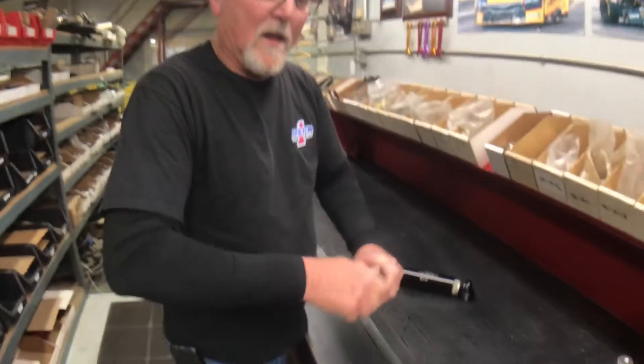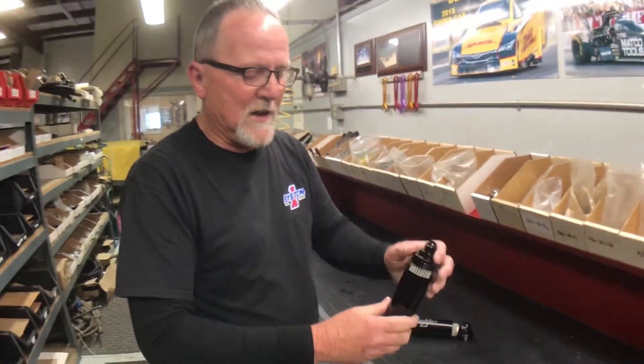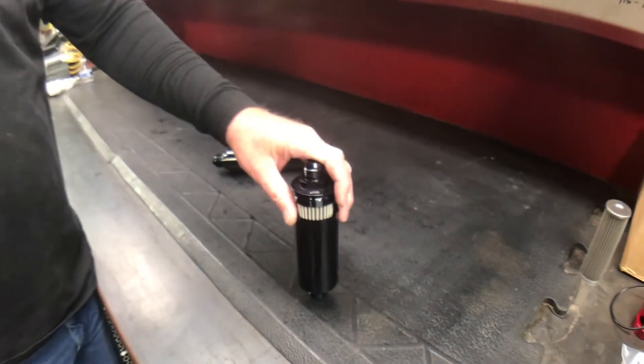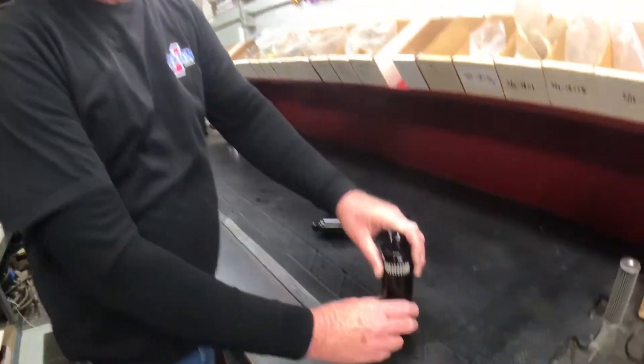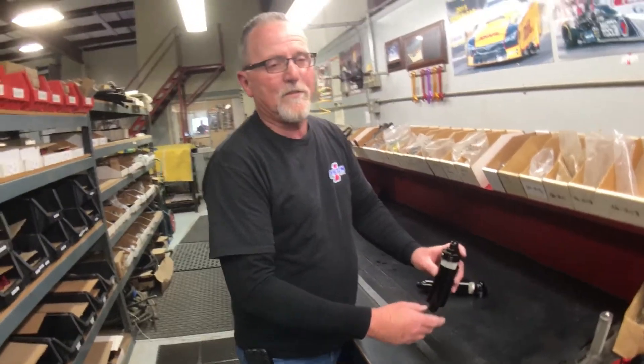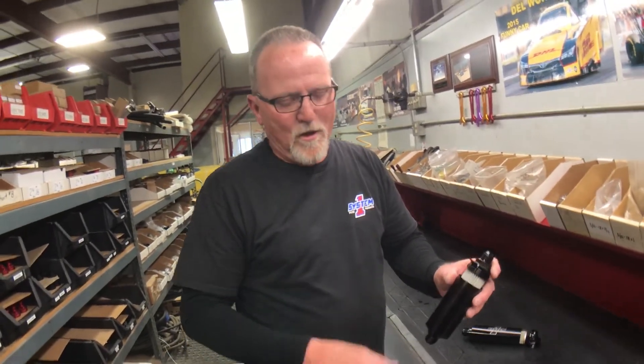We do not want you screwing this into the barrel valve. One of the problems with that is that if you shake the tires real hard, it can wiggle this and bust this fitting off here. Plus, when you're taking your starter off the motor, you can hit this and you're going to spring a fuel leak. So please, always put a little bit of extra hose on each end of it, and don't screw it into the fuel shut off.